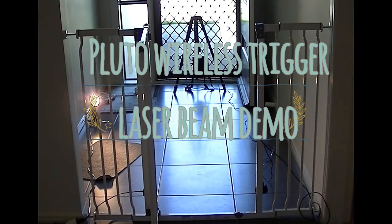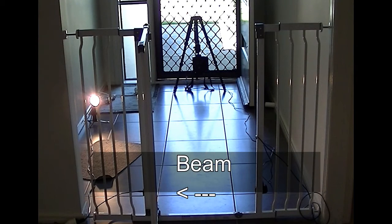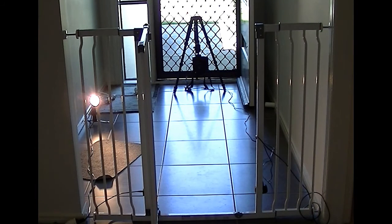I've got a brake beam set over the gate and a green laser pointer, so the beam is just at the bottom of the fence or the gate. That's using the Pluto wireless trigger. What I'm going to try and do is encourage one of our cats to go crazy and run through the gate — that would break the beam, and the camera on the other side of the gate would then trigger. I've got a laser pointer out of frame.